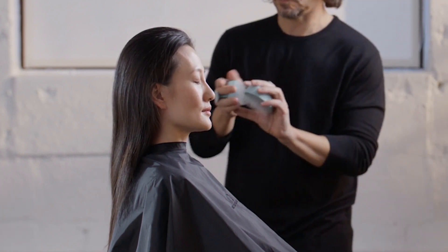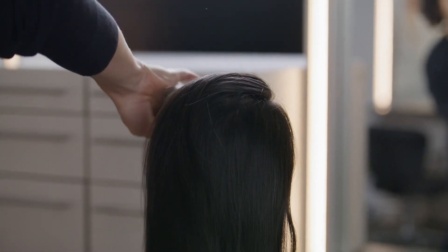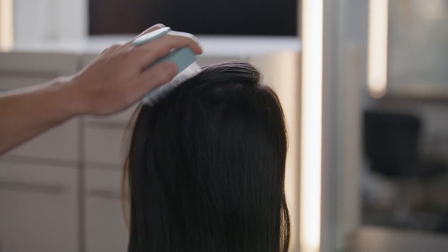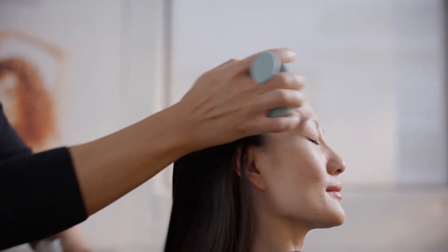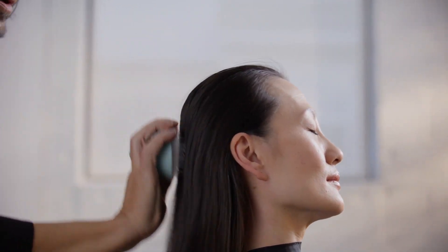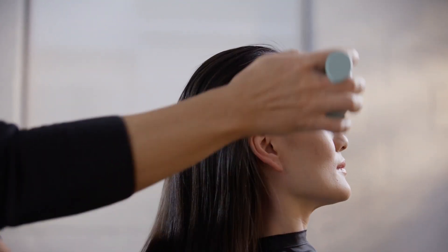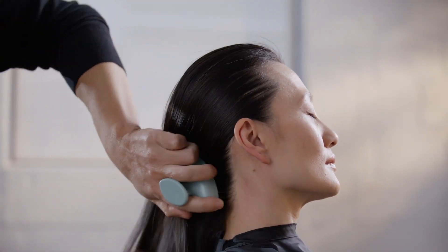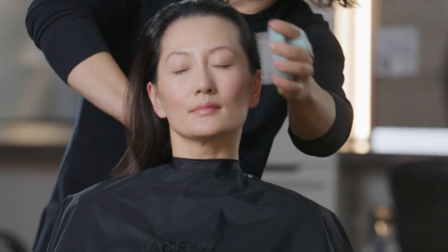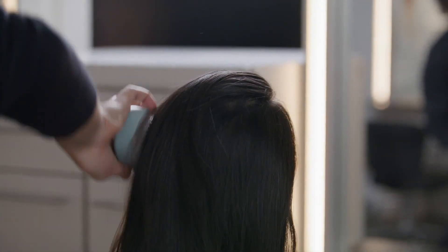Perform the following movements if the guest's hair texture and/or style allow for brushing movements. Stand behind the guest. Using two scalp solutions stimulating scalp massagers, brush the scalp from the front hairline to the nape, covering the entire head. Stand to the side of the guest. Place the brushes behind the ears and brush the scalp from ear to ear. Repeat on the other side.